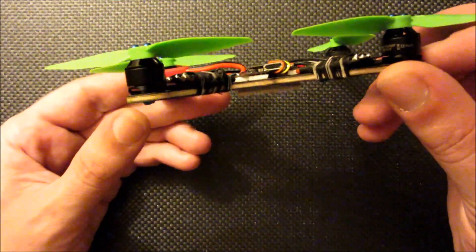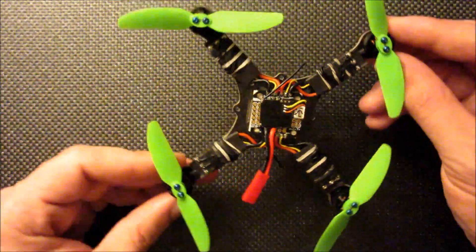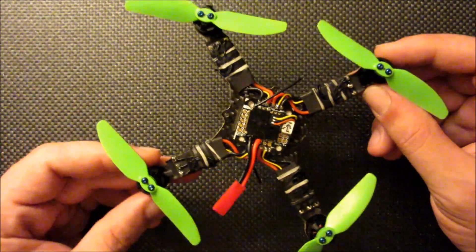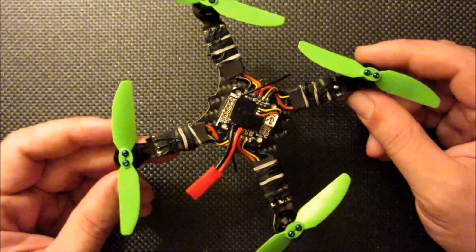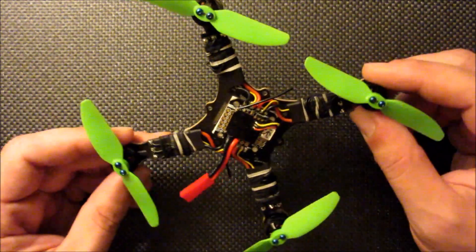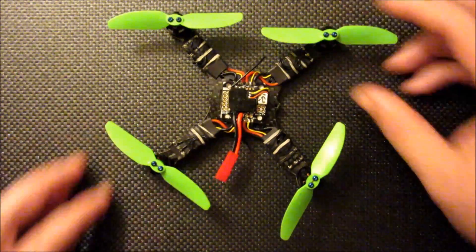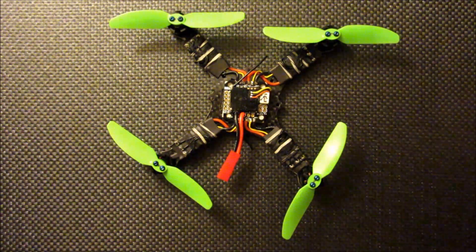It hooks right up to Cleanflight. I'm actually flying stock settings and this thing is flying really great. I'm going to go out and do a demo on 3S and 2S. I'll put some links in the description below for where these components are available. It's approximately a $150 build the way I have it configured right now.